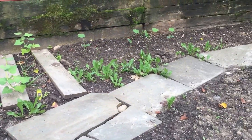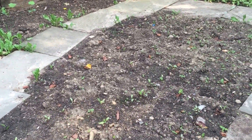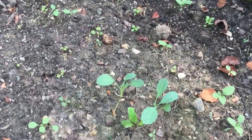Alright everyone, so this is the surprise — my neighbors actually let me use their garden this year. I planted a bunch of seeds and this is what they look like. So this is black Tuscan kale.